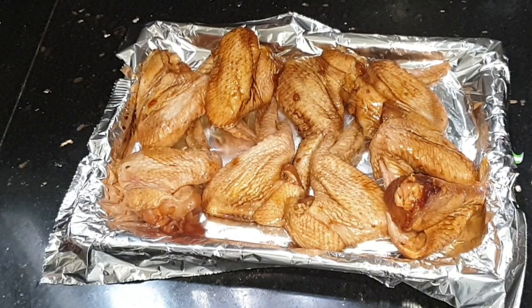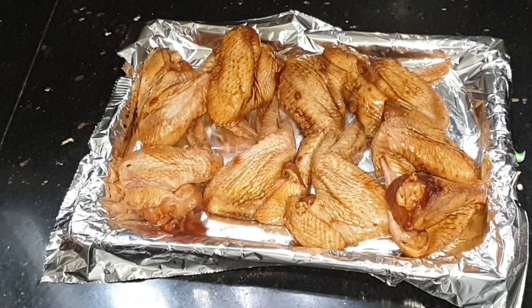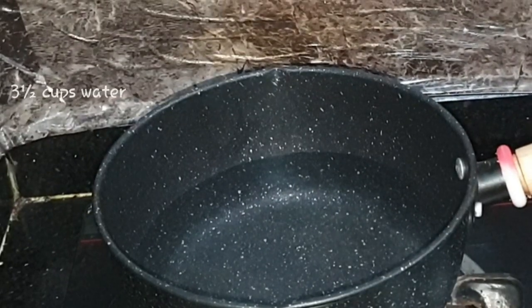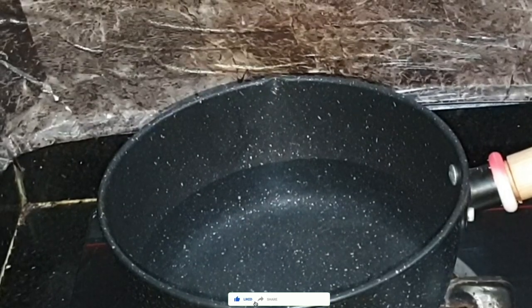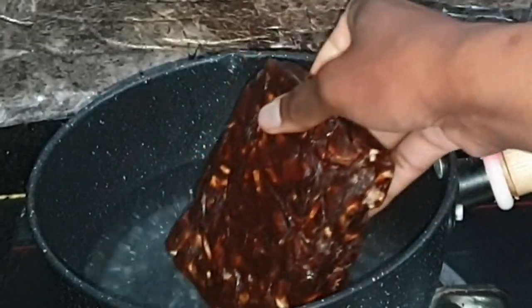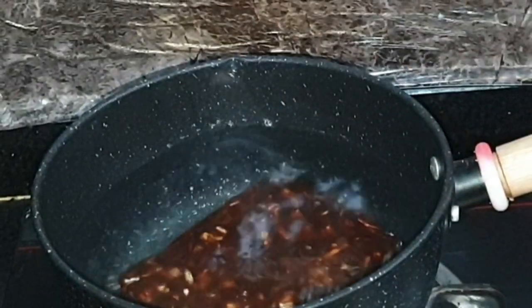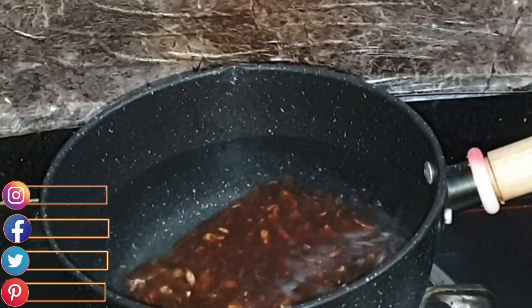So to start the sauce, I have here over low heat three and a half cups of water. I'm going to be adding in the tamarind paste — this is how it looks, and you can find the link in the description box. I'm adding it into the water now, and that's 400 grams of the tamarind paste.